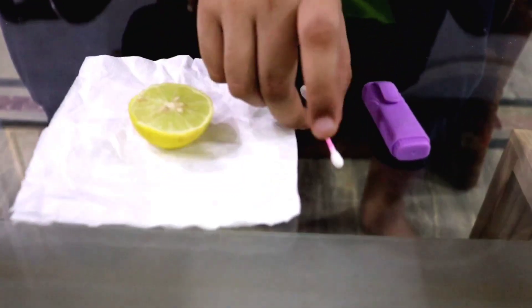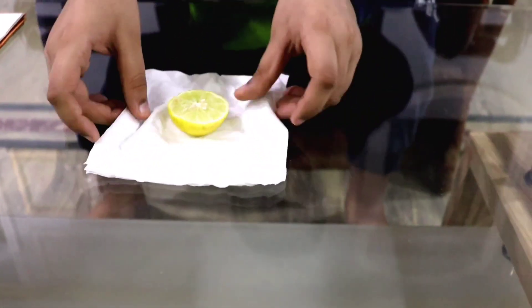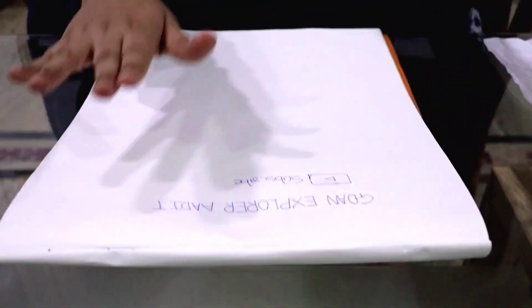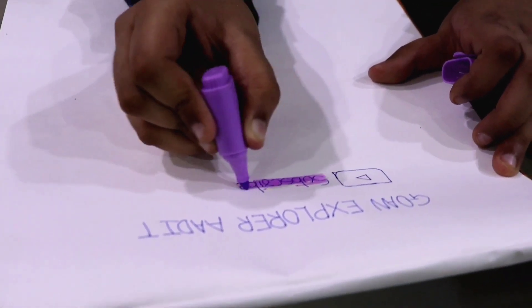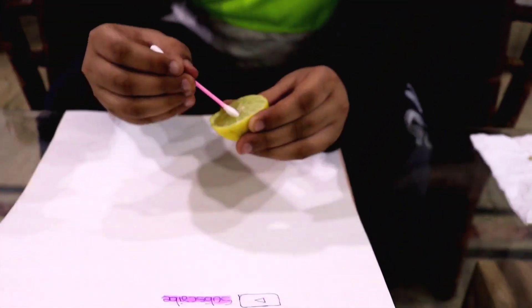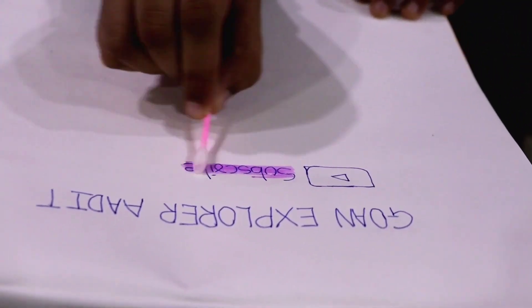So now let's try out our first life hack. We have a lemon, an ear bud, and a highlighter. This life hack was a failure and it also made my page wet.